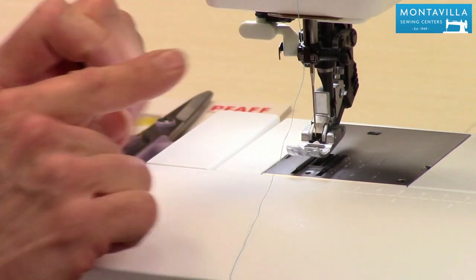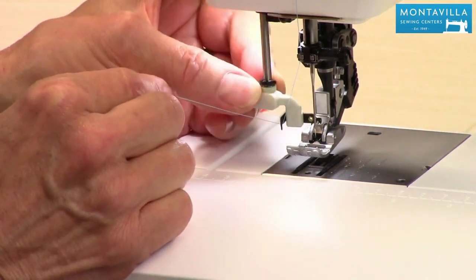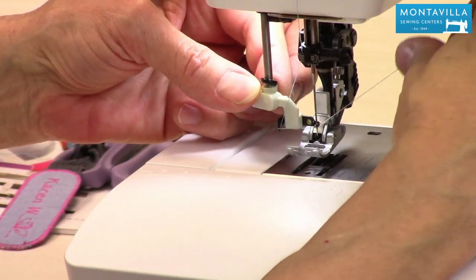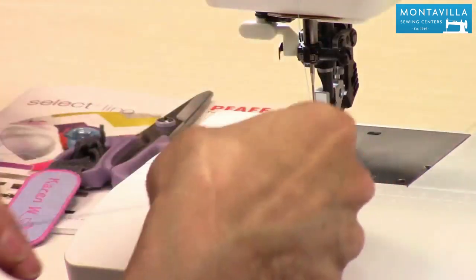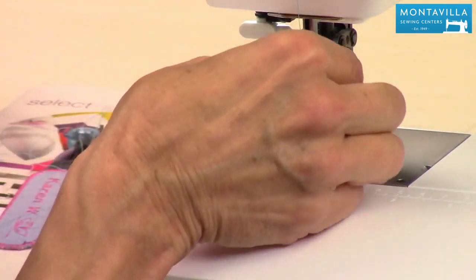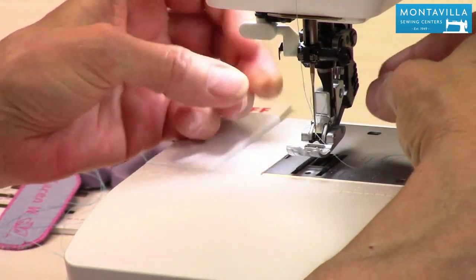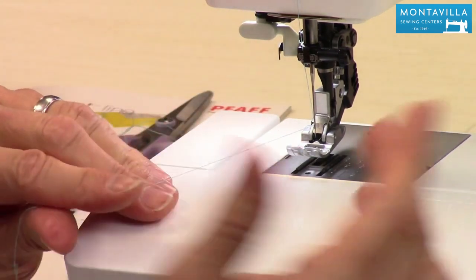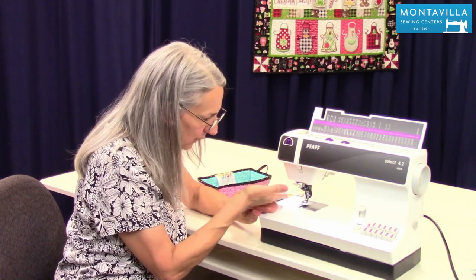Now here comes the really fun part — threading the needle using the built-in needle threader. As you pull it down, put it under this hook here, swivel it forward, holding your thread up a little bit so it stays under that hook, and then across in front of that little fork right there. Then gently pull it back and there's a loop of thread that's pulled through the eye of the needle. Now because I'm working so close to the needle, it's recommended that you turn your power off while doing this just for safety purposes, but I wanted to leave it on so you have the light there to see how it works.